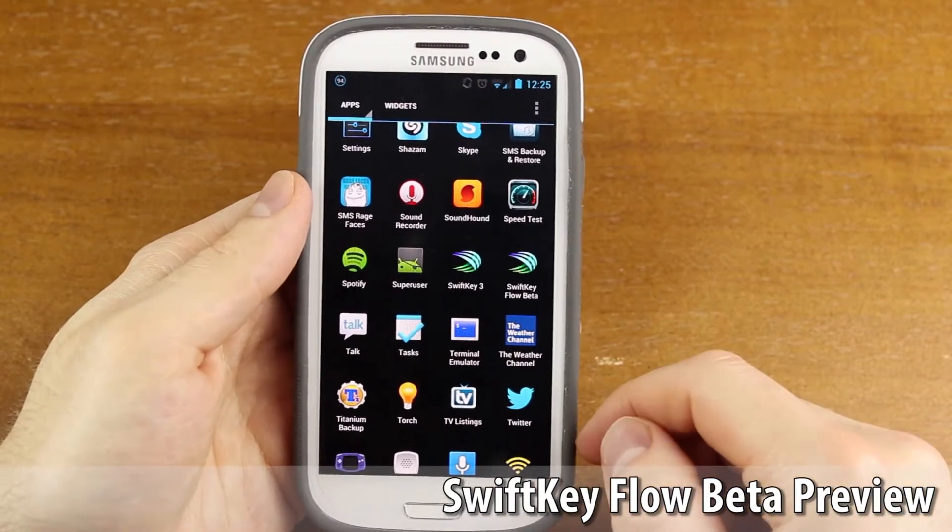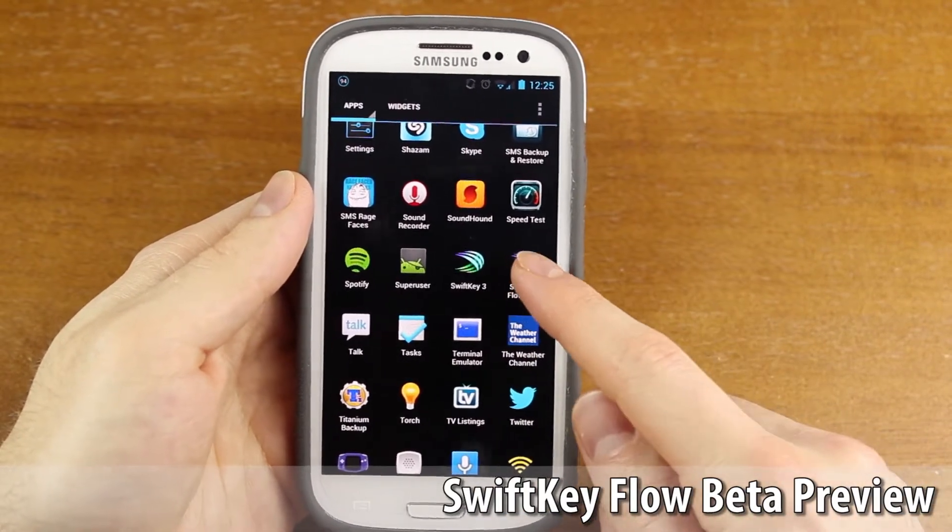Hey guys, what's up? Tyler here with Tgame and Tech. In today's video, we're going to be going over SwiftKeyFlow beta.